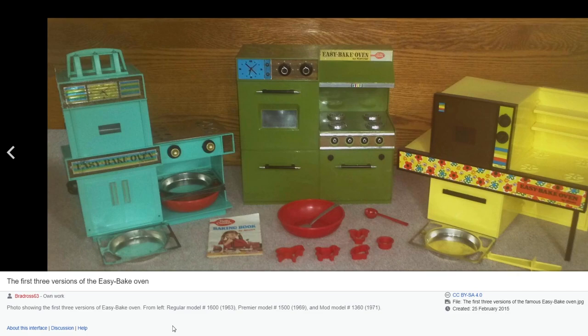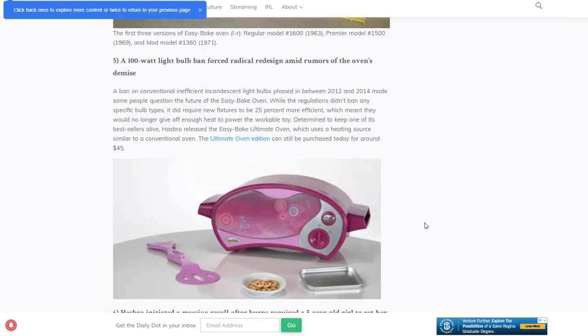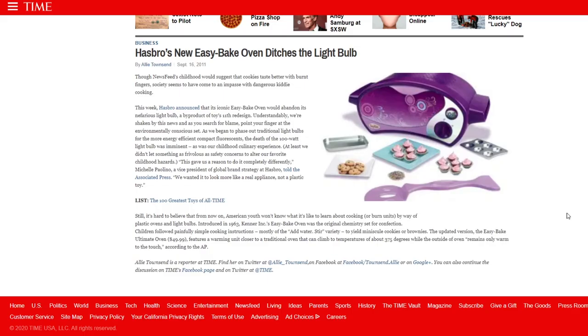First off, the Easy-Bake Oven has come a long way. The original ovens used high-powered light bulbs to cook up those gooey treats. This had to change starting in 2006, when the United States put in new regulations for energy-efficient light bulbs. As a result, the current modern Easy-Bake Oven is not your millennial childhood Easy-Bake Oven. It can reach temps between 350 to 375 degrees Fahrenheit.